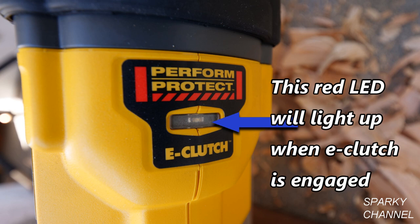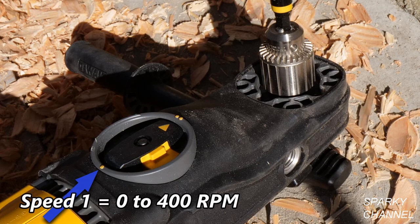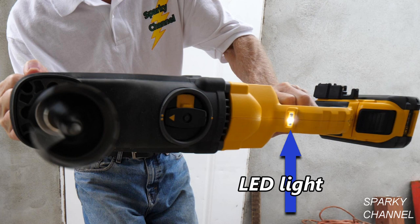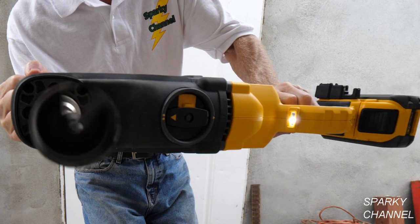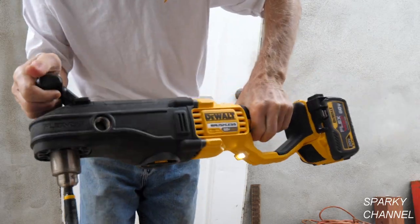A red LED light lights up when the E-Clutch is engaged. It has two variable speed ranges: speed 1 is from 0 to 400 RPM and speed 2 is from 0 to 1,320 RPM. It also has a LED light for illumination and features a magnesium gear case to keep the drill as light as possible.